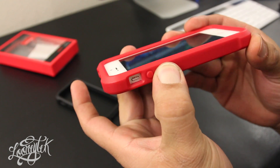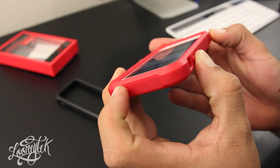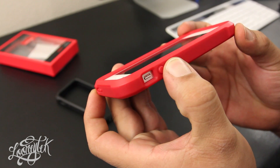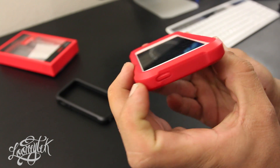With the bumper on, the volume buttons and the sleep and wake button are covered, but you do get that tactile feel when you press them. The bumper also gives you an extra layer of protection, and you get a really good lay-on-the-table design.